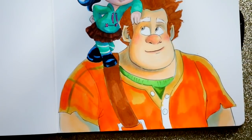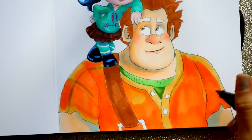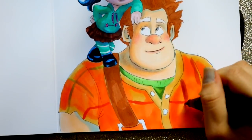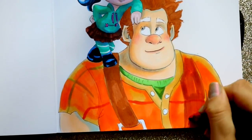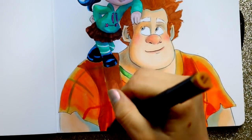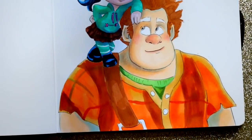They're good markers to invest in and they do work well with each other. I didn't have a really dark brown for Ralph's overall piece, so I grabbed my dark brown out of my Ohuhu set and it blended in very well — which I was very surprised by. Alcohol-based markers usually blend well with each other.